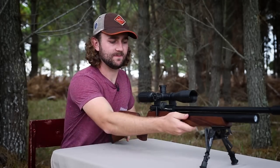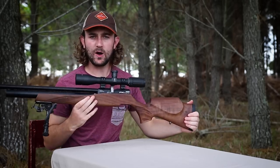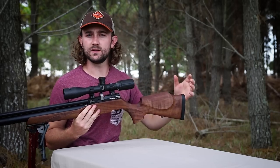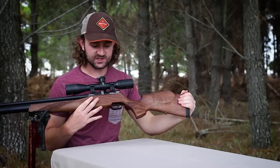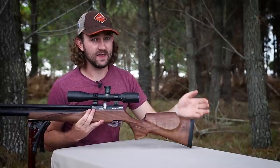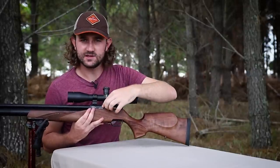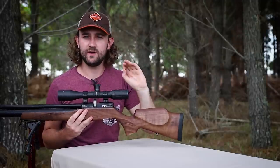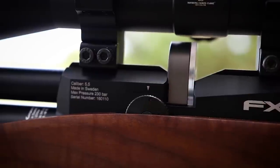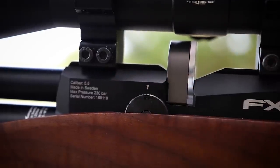The Streamline does have a power wheel for changing the power. It's different to the Impact's power wheel in that the Impact changes hammer spring tension, whereas this one is a transfer port adjustment. Most importantly, it is a repeatable power setting — it clicks into place with three different settings. Low power gave me about 10 foot-pounds, medium power gave me 20 foot-pounds, and high power gave me just over 30 foot-pounds.